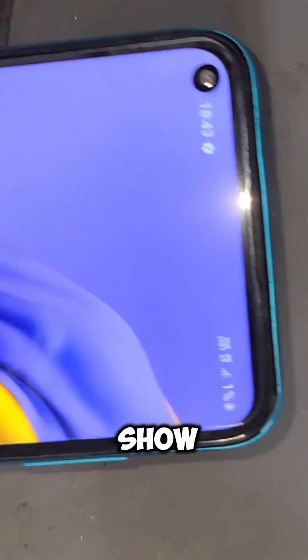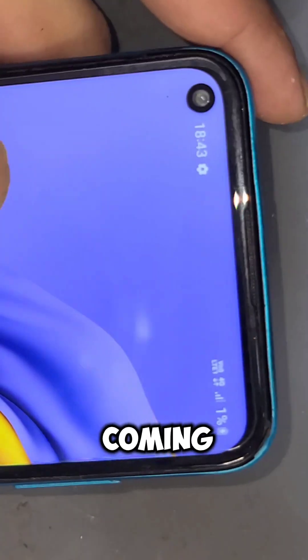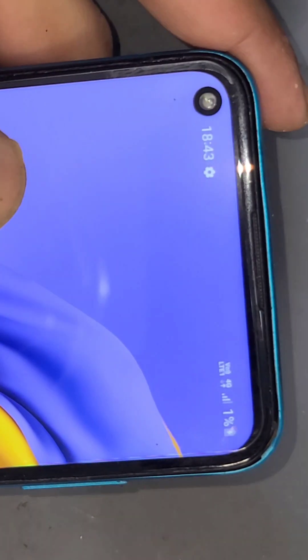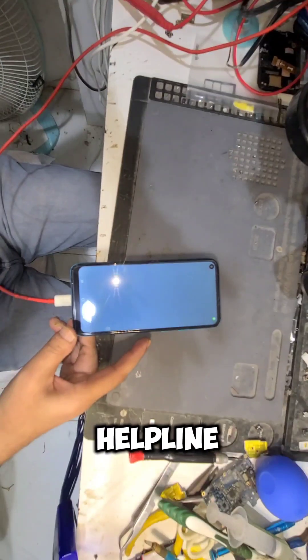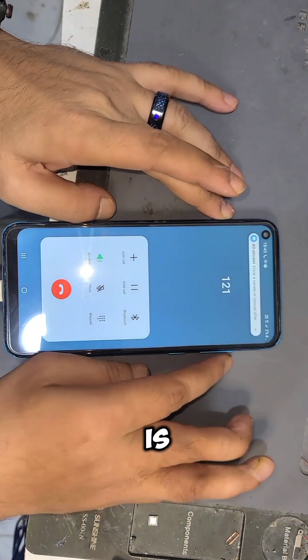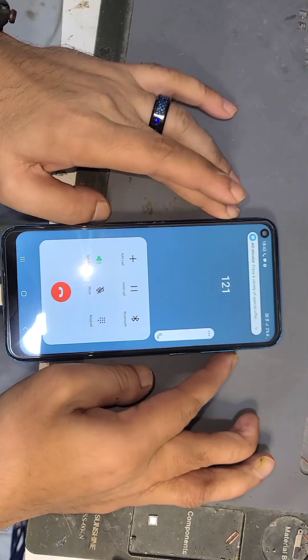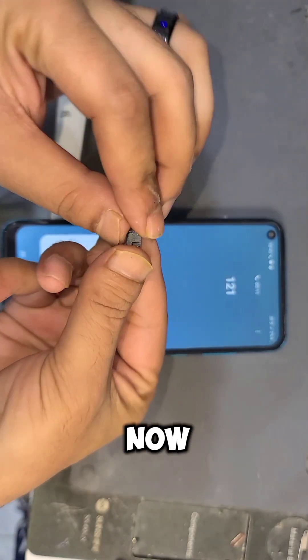Now I will show you — look, the network is coming! It is also showing data packets and 4G is showing. Now I am calling the helpline — look, it is properly working now.